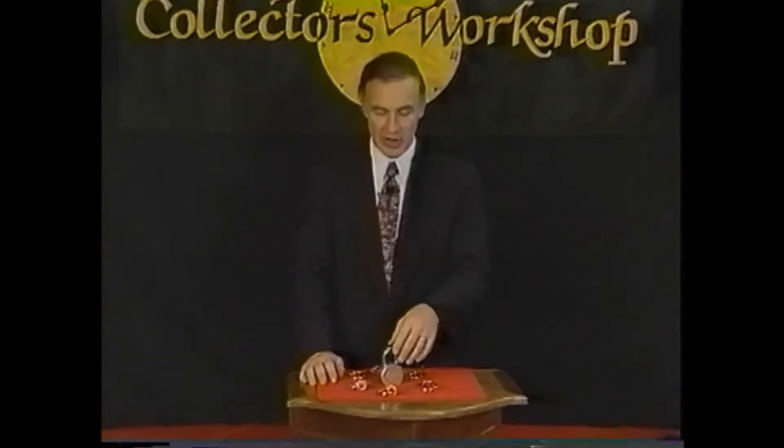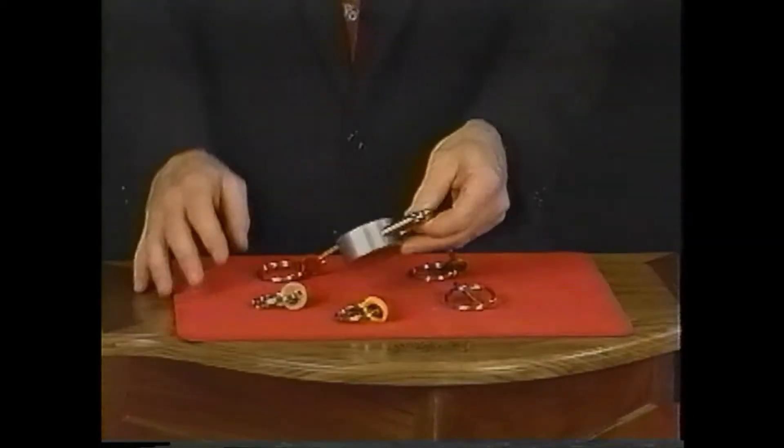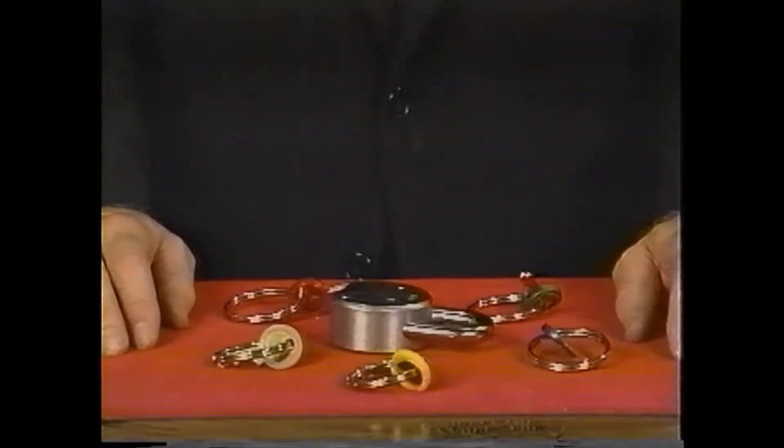The Seven Keys to Baldpate is a routine so well known in the magic literature as to require very little explanation. This is our contribution to the literature — it's the Hemingway Lock. What we've done for starters is to make it a very heavy, very durable lock.